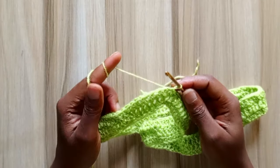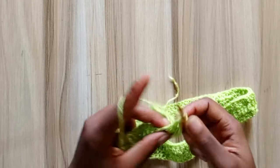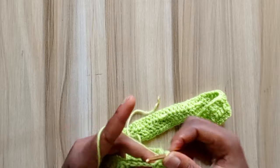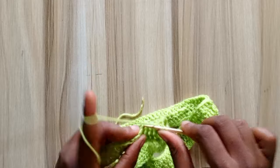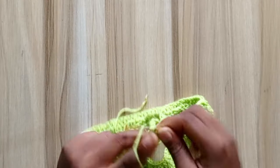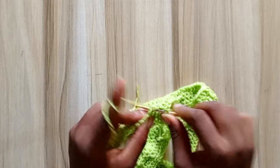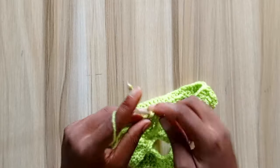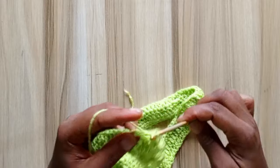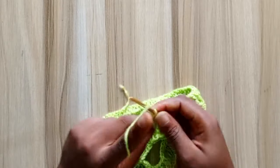For the fourth row, I'm going to be increasing. Start by making a chain of one. In the first 8 double crochet stitches, go in with one double crochet — 1, 2, 3, 4, 5, 6, 7, and 8. Now in the space before the post stitch, go in with 2 double crochets. In the front post stitch, go in with your front post double crochet. In the space after the post stitch, go in with 2 double crochets. This serves as your increase.